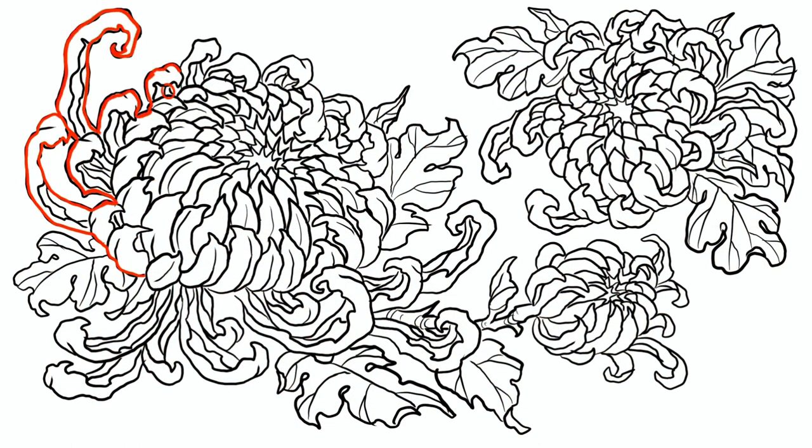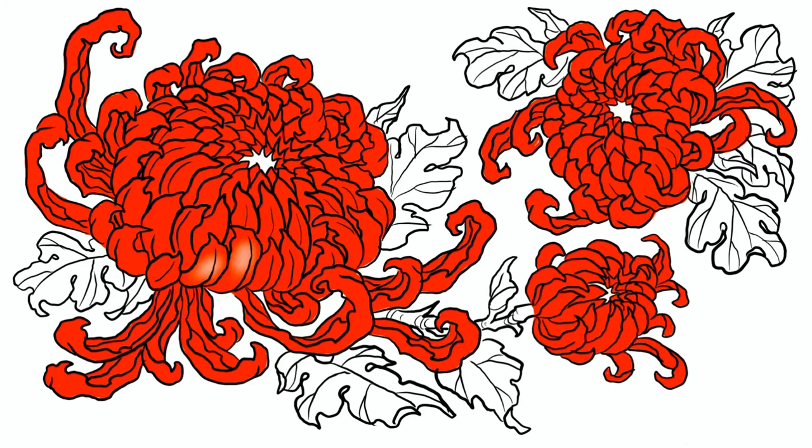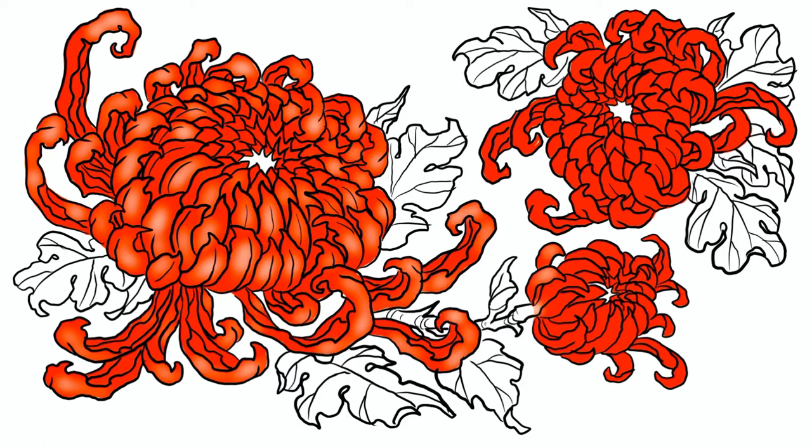I'm doing all the petals so there's some consistency, and then I move on to the leaves. There's a very specific shape with the leaves. Now I'm just coloring it — I start with a solid fill using Procreate. And now I'm just using an eraser to make some highlights, kind of like doing a screen print.